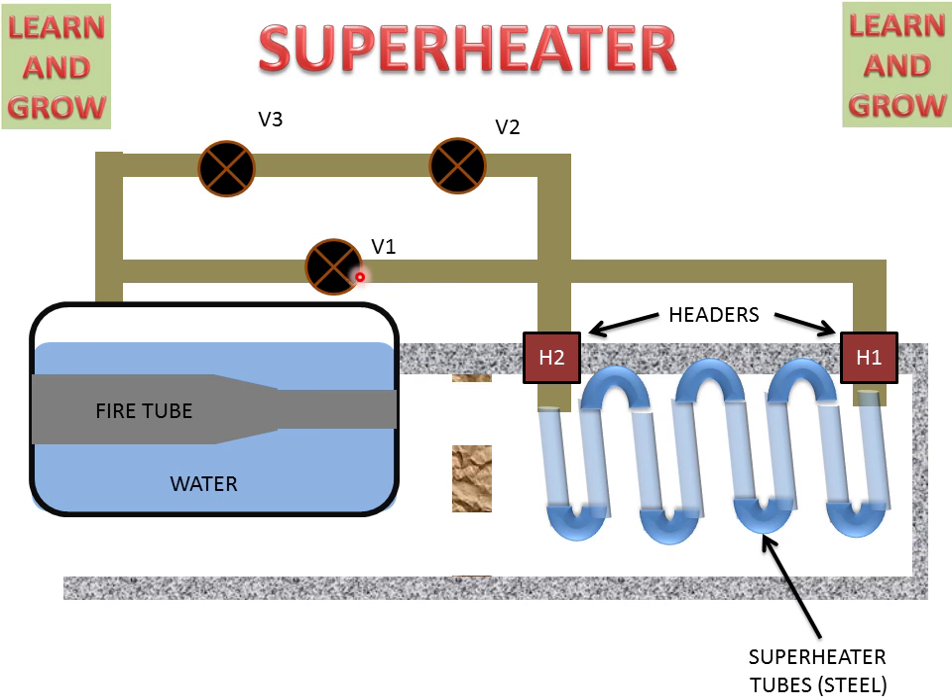This valve is open at the beginning and steam will come from this pipe and travel through this tube, become superheated, and from valve V2 we can get superheated steam.